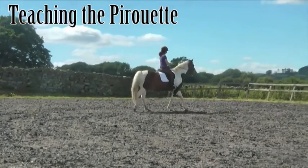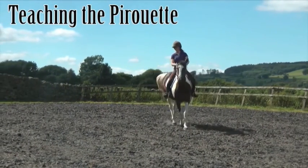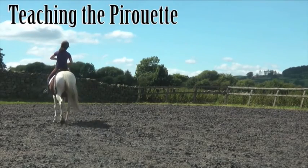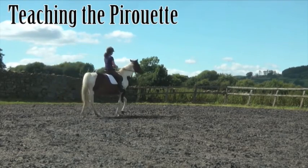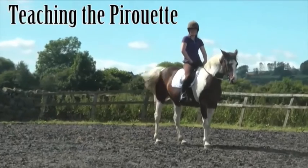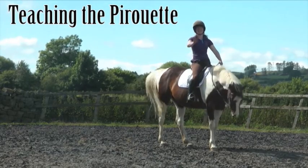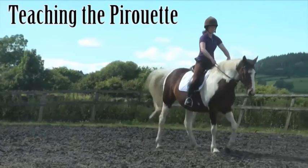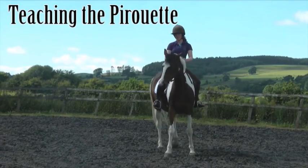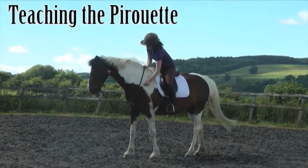So again: sit high, weight on the quarters, off the shoulders, and then starting to ask for the flexion to the inside. You can see how much harder that is for her. I'm sitting back, engaging, moving the shoulders over. Brilliant — do that one step. Really good. Because she's got the idea of really sitting back, taking the weight mostly on the inside hind and stepping the shoulders across — just by then changing the flexion.